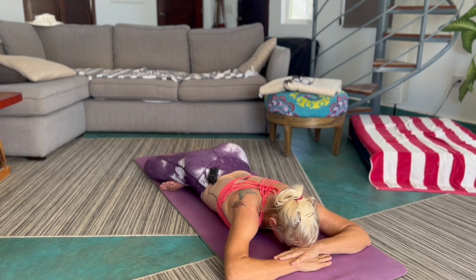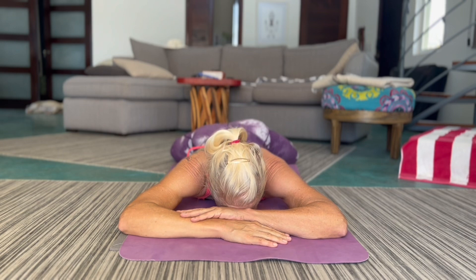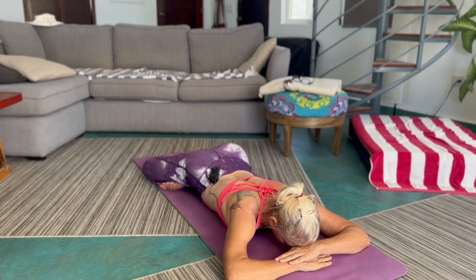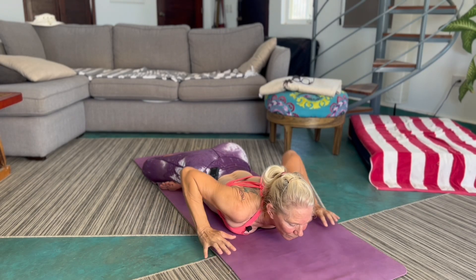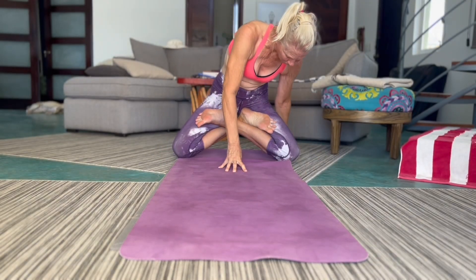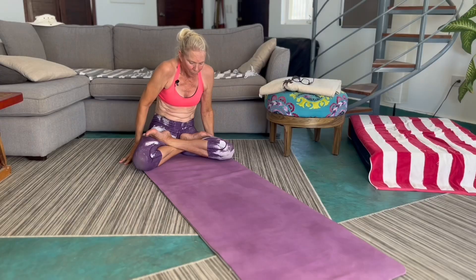And then I'll just sort of lie with my head on the backs of the hands and relax. And believe it or not, this is a pretty relaxing posture. So there you have it — you can lie in that one as long as you feel comfortable: five minutes, ten minutes ought to be plenty.